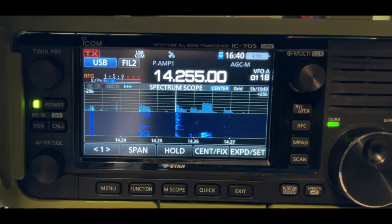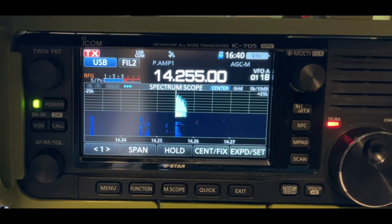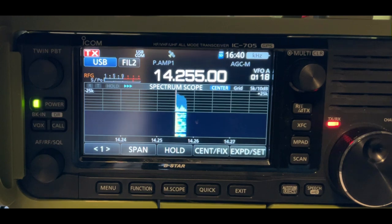Kilo India 5, Whiskey Echo Sierra. You're a 59 at the park, Kilo 4630. Roger. I've got you a 57 in Lima Alpha, Louisiana, running 10 watts on an 80 meter vertical that I just built. I appreciate the contact, my friend. Good luck today at the park.